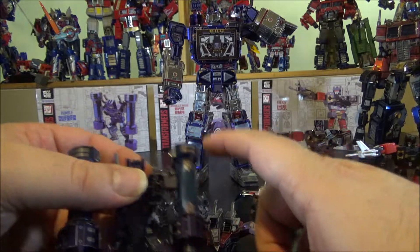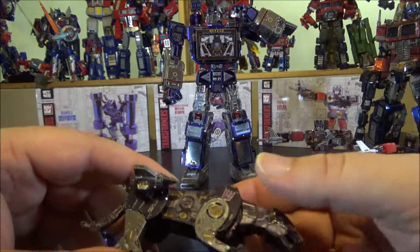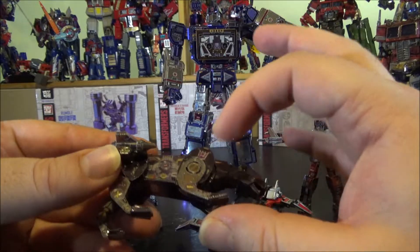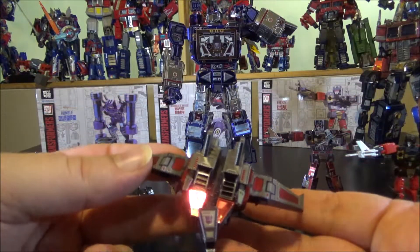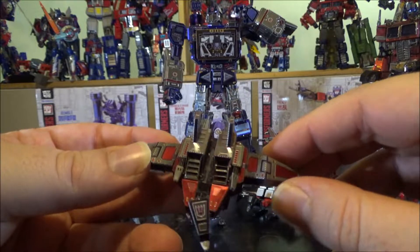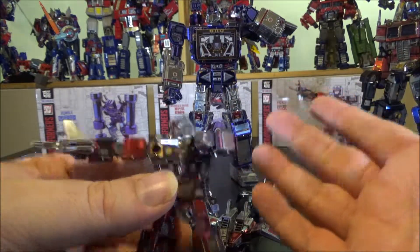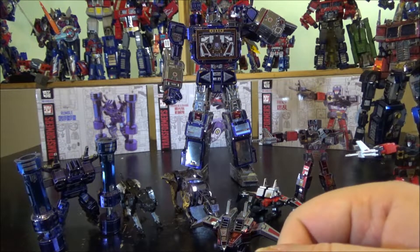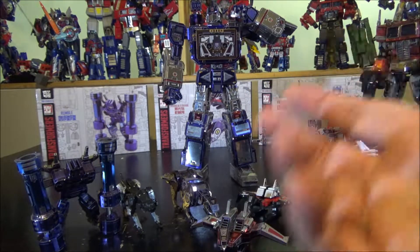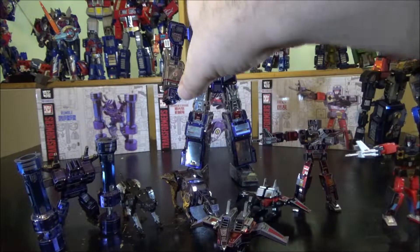Rumble took longer because the pistons were really hard to build. Ravage, even with all its curves, wasn't that bad once past the paws and missiles. Laserbeak was a real pleasure — nothing hard, really fun and easy to build. Frenzy was just straightforward — nothing particularly hard or wrong with him.